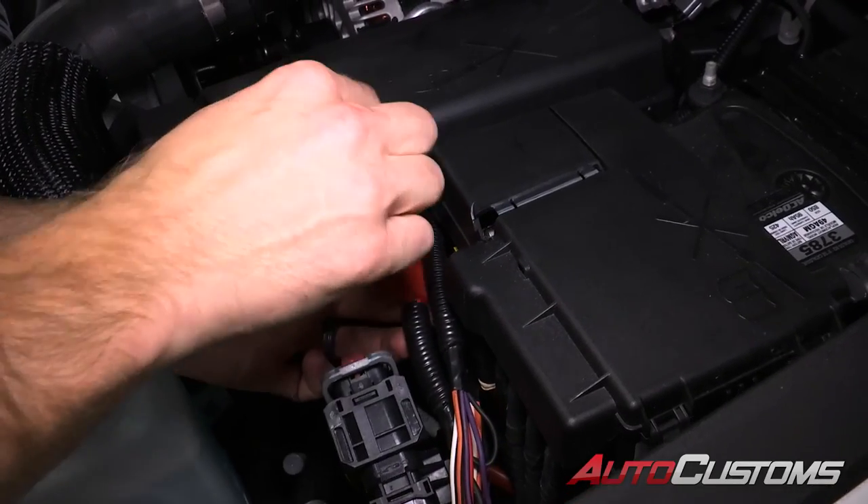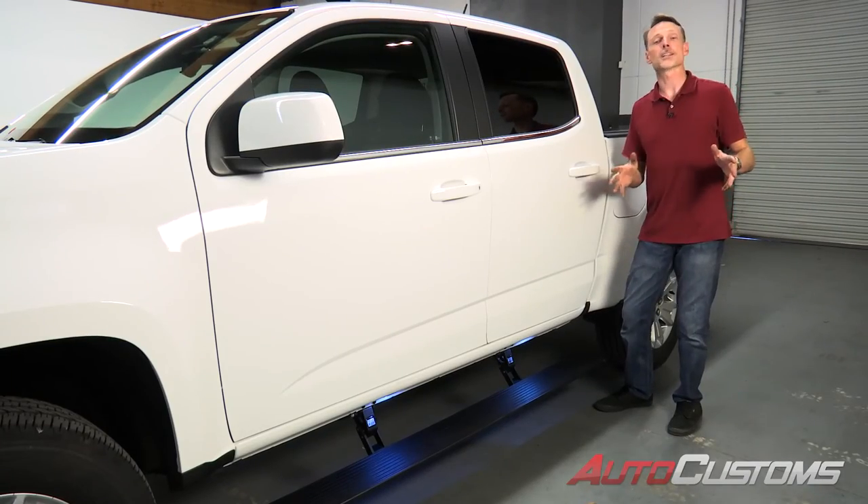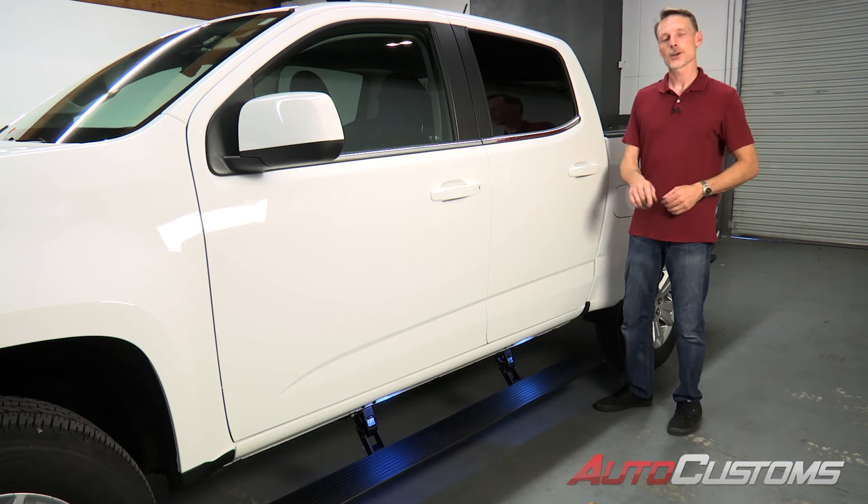Now we're going to go ahead and reinstall the fuse. That concludes the installation. If you have any questions, call the experts — we're here to help you out.